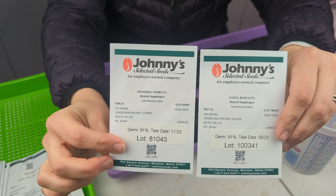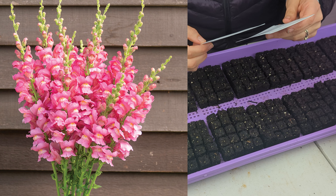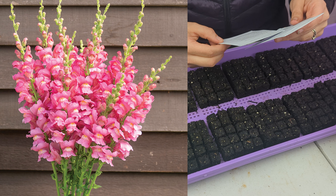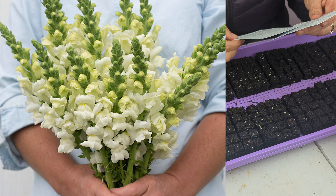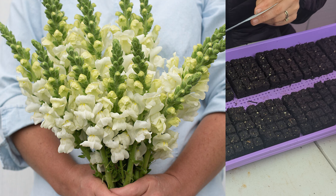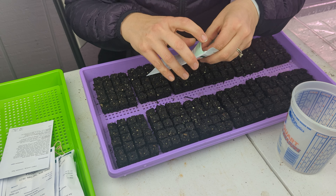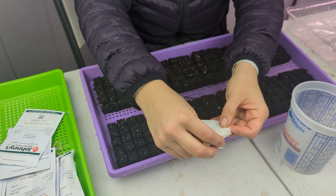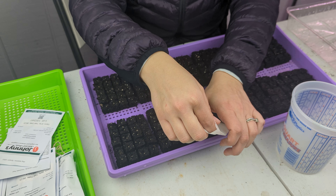We're starting snapdragon seeds in the variety Costa Rose 2 and Potomac Ivory. Costa Rose 2 is a medium to dark pink with days to maturity between 100 and 110 days, so it's important to get these done early to be mature enough for Mother's Day or early June markets. Potomac Ivory is a white flower with a hint of soft yellow and green — it's a group 3-4, an all-season variety, with days to maturity of 110 to 120 days. Germination takes about 7 to 14 days at recommended temperatures of 70 to 75 degrees Fahrenheit, so a heat mat will be helpful.